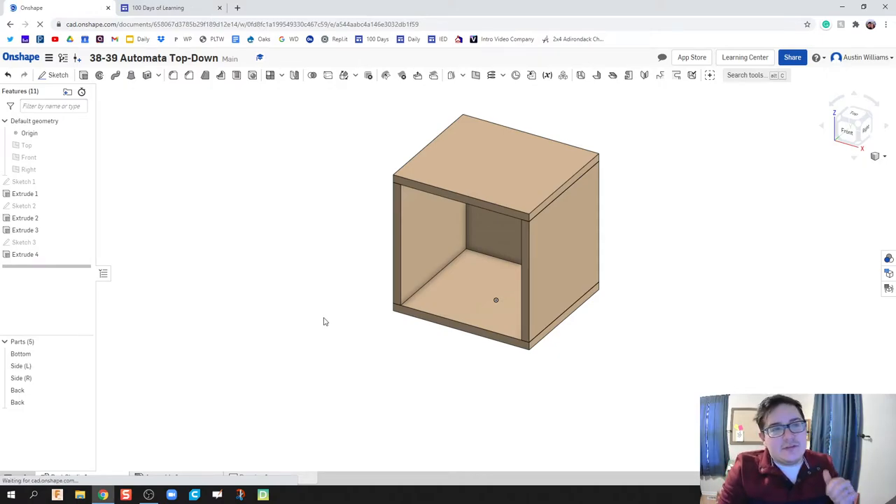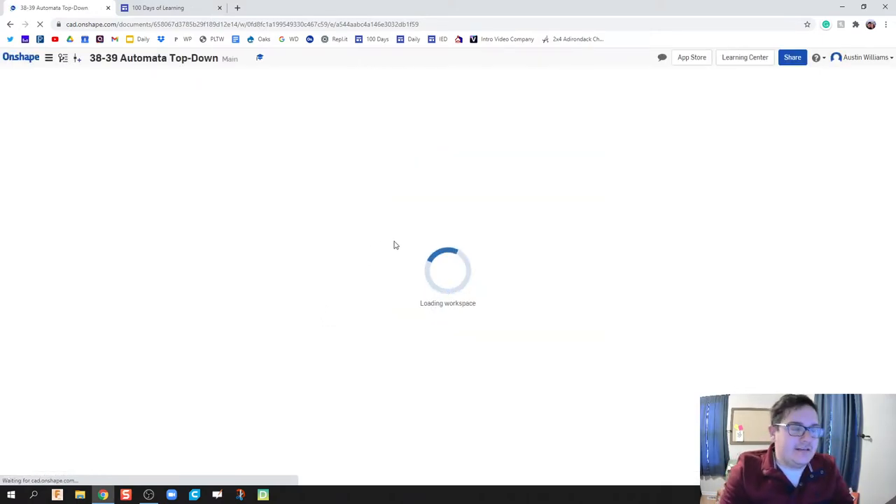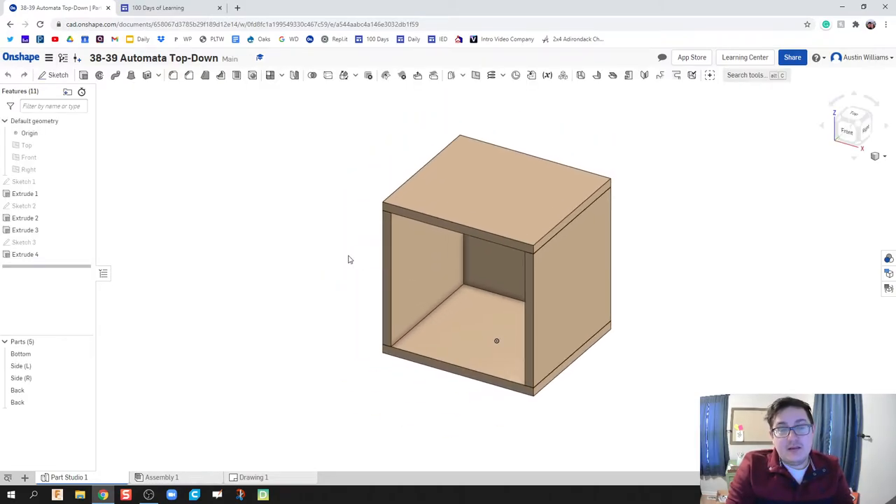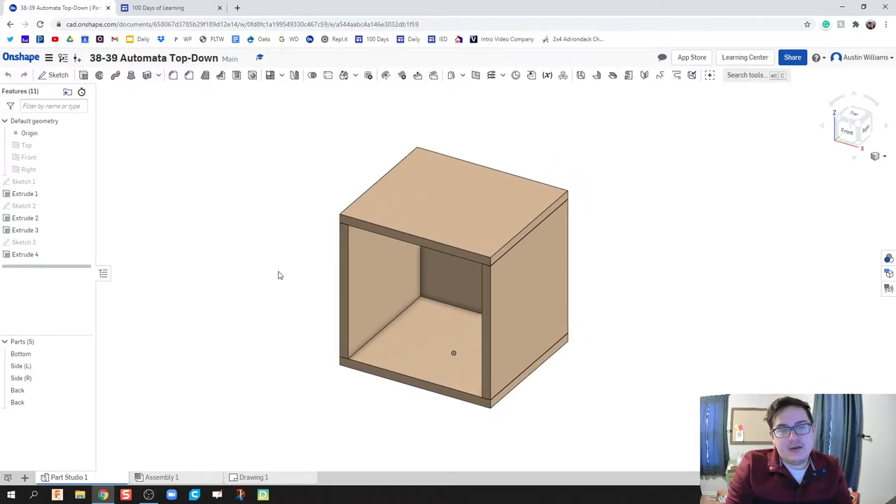Welcome to day 39 of Onshape. What we're doing today is taking the box we made in the previous video and adding holes for the sidewalls and our crankshaft. While doing this, I want to work in parts that are still viable in the real world, so I'll be very cognizant that we have individual pieces we can have and manipulate in real life.